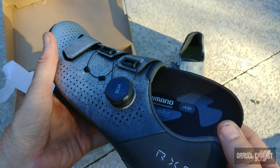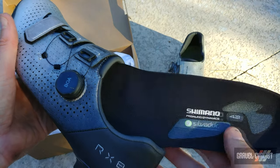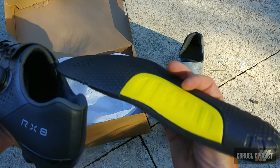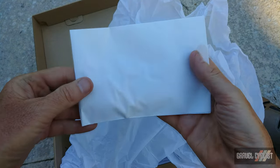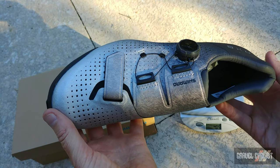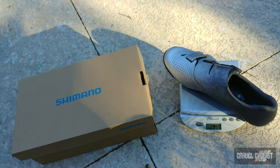My review set is a size 43. Here's a quick look at the included Shimano insole, which is set up for those folks who have high arches like myself. Additional insole pieces are included to optimize fit for your new shoes. Claimed weight on a size 42 is 268 grams. Onto the gram scale — this is a size 43 — coming in at 283 to 284 grams with the insole.